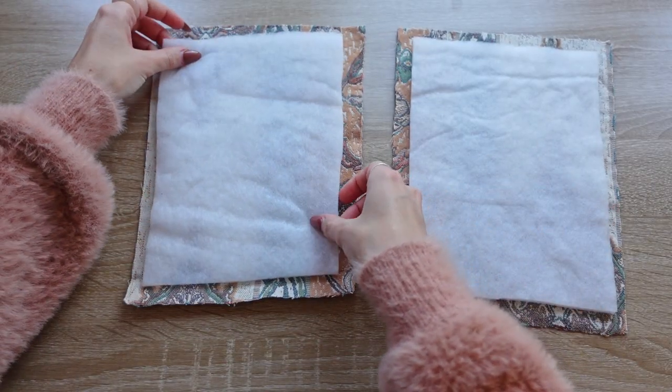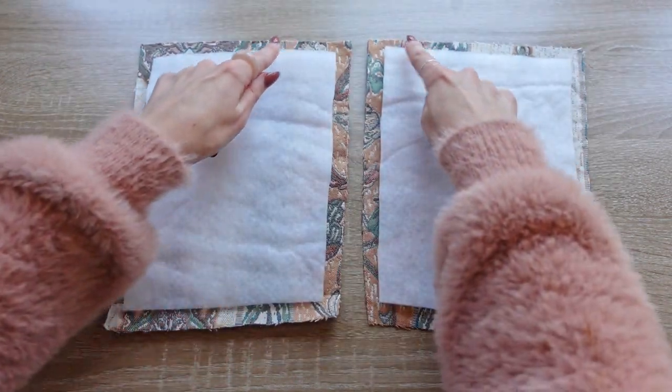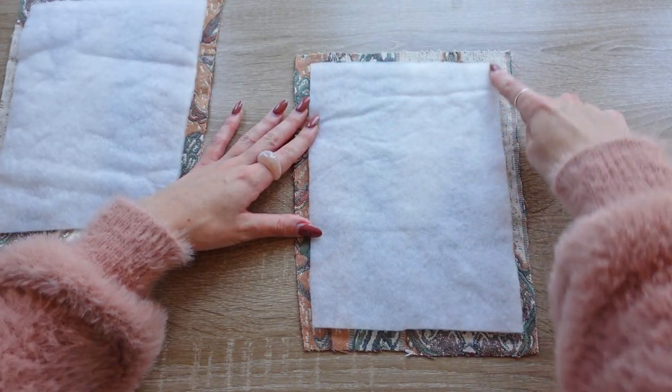Quilting the pockets is optional, however I think they look better when quilted. Just make sure you do not quilt into the seam allowance of the pockets. On this patterned version of the Prim Puffer Gilet I topstitched them by sewing crisscross lines onto them.